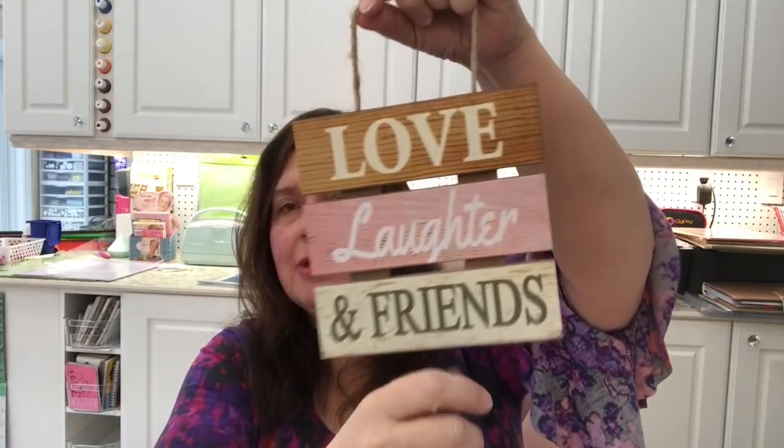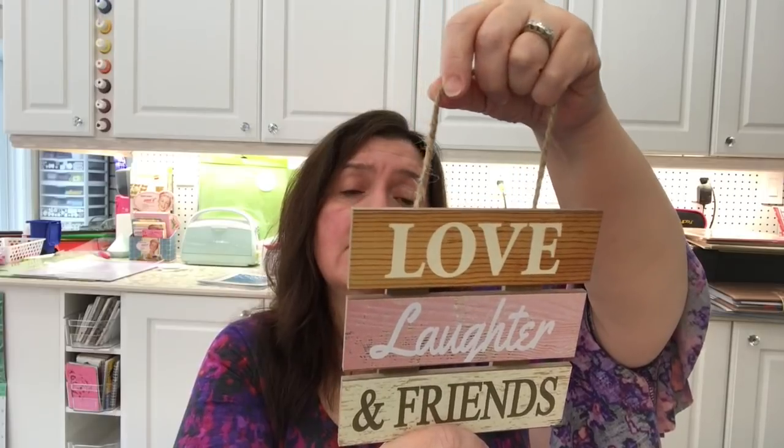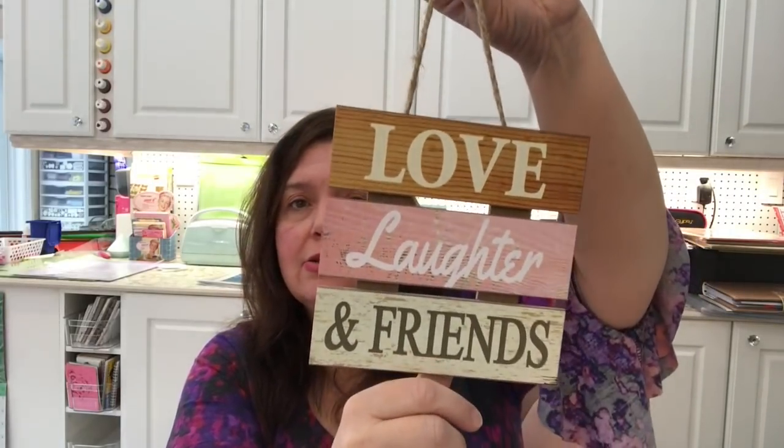I saw these and thought they were so adorable — I had to get three different ones. These little plaques imitate pallet wood and are $1.50 each. I got one that says 'Love, Laughter and Friends,' another that says 'Smile Often, Laugh Loudly, Love Others,' and a third that says 'Follow Your Heart.' I chose them also for their colors because they coordinate with items in my home and studio.